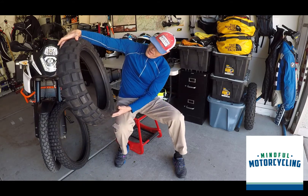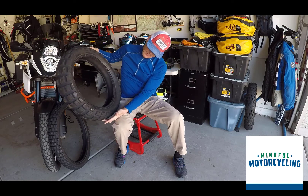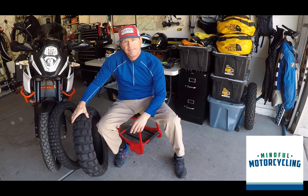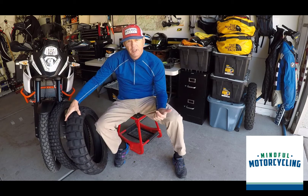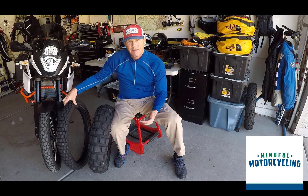This is a 150-70-18, and after the first thousand miles I punctured. So I had to plug it, and it's been sitting in the garage. I've been running the TKC70s since then.